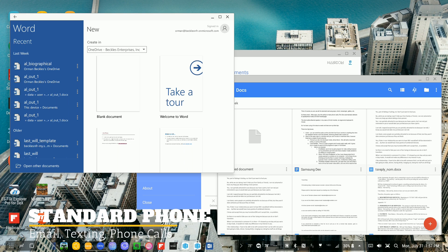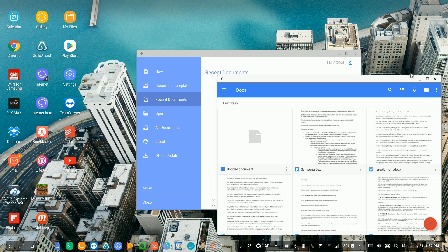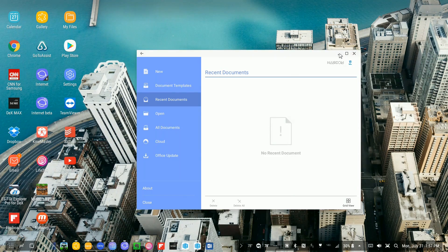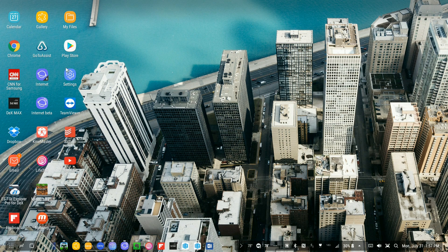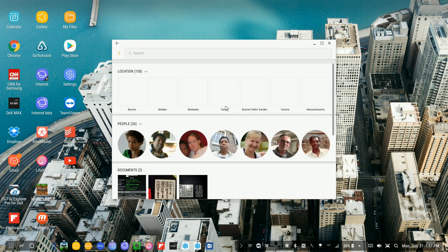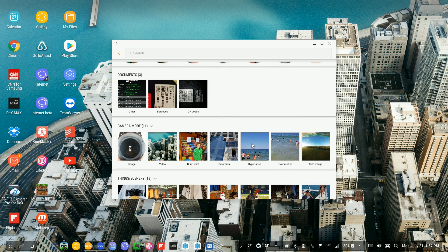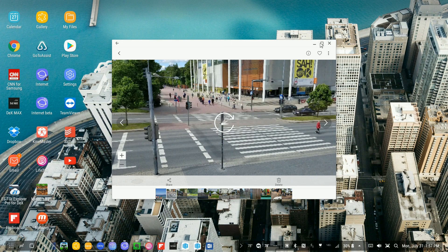Things like email, messenger, and gallery are all here and work fine. It's actually really nice to work on an image I've taken with my phone and see it on my 24-inch screen. The dock itself also adds Ethernet speeds, which is pretty cool.